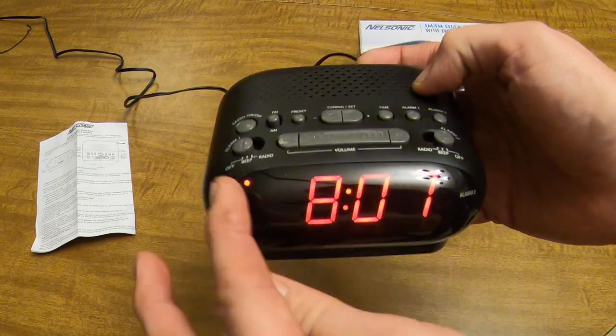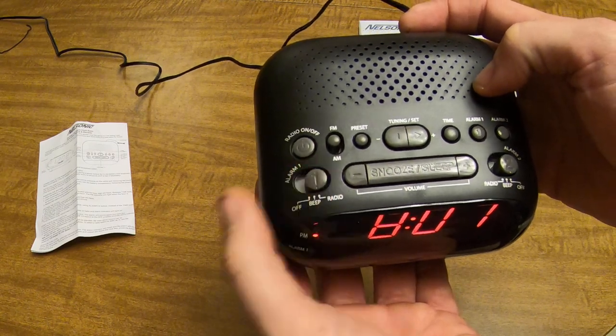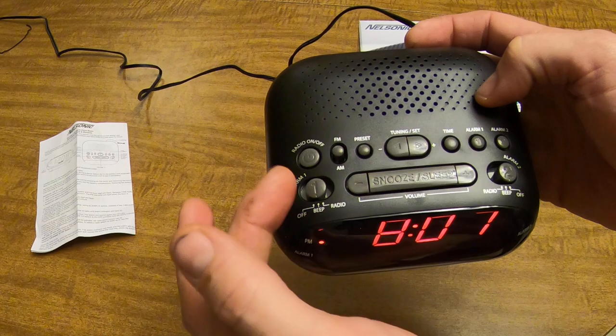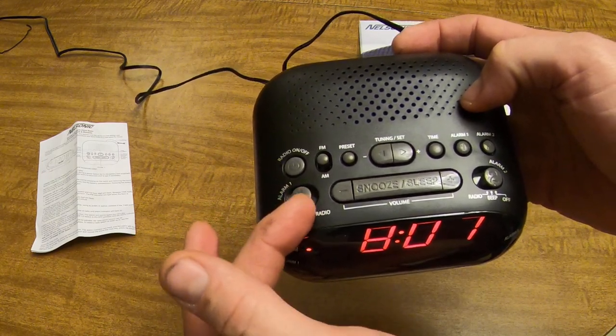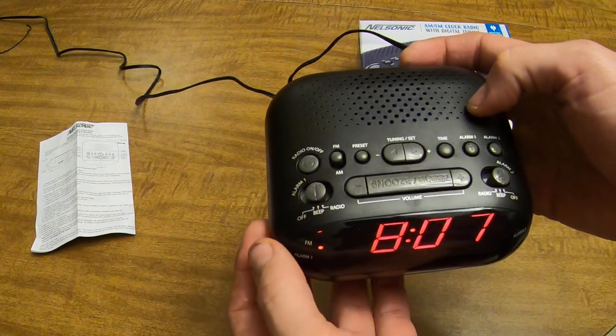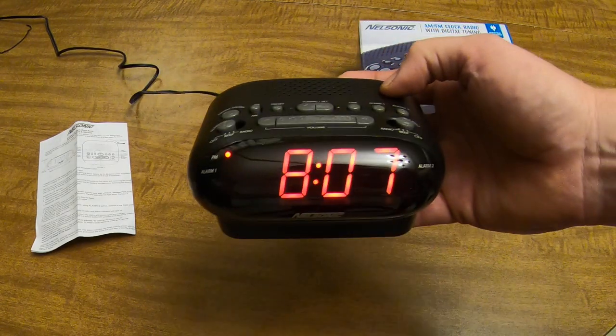Press the alarm one button again and it's set. Be sure to turn it on to beep or radio depending on how you want to wake up. If you set it to radio, make sure it's on a station that works and get your volume set correctly. And there you have it — that's how you set it. Thanks.